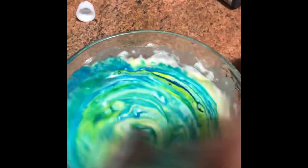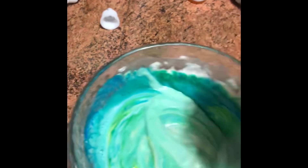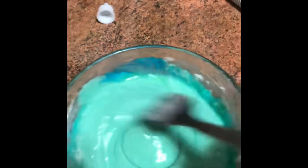And we mix, mix, mix. Oh my God, what is happening? It's turning — it's turning green! That's what we were looking for: color green. Excellent.